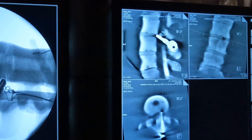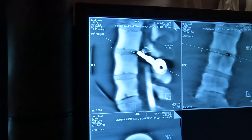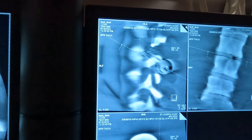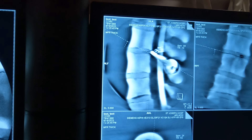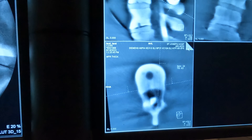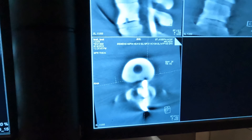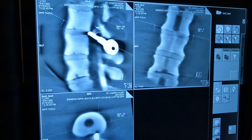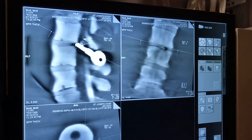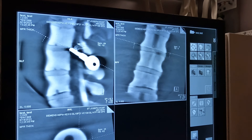The surgeon will ask you to flip through different images. To look through the lateral, you'll use what they call the dog ear at the top — hold it down one way, hold down the other to go the other way. He'll also ask you to flip through the axial projection the same way. He may also ask you to hold down the oblique view and flip through. That's pretty much it for looking through your images.